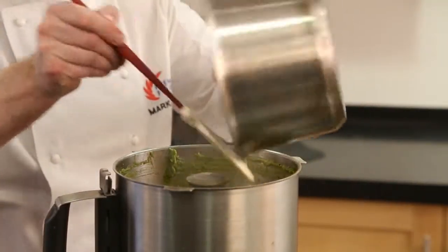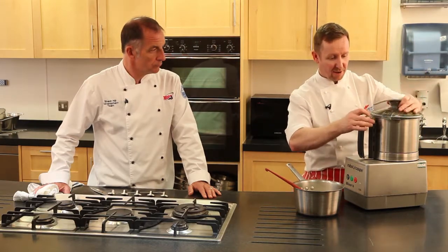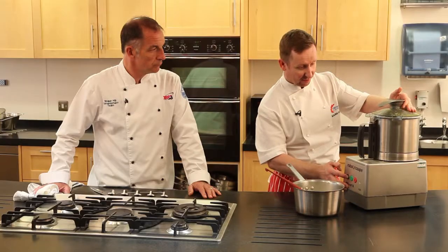Now the stock will go straight back on. We'll keep the pan for just warming the soup back through once we take it out of here. I'm just going to pulse this to begin with so that the juices don't go everywhere and start to come out from the liquidiser.